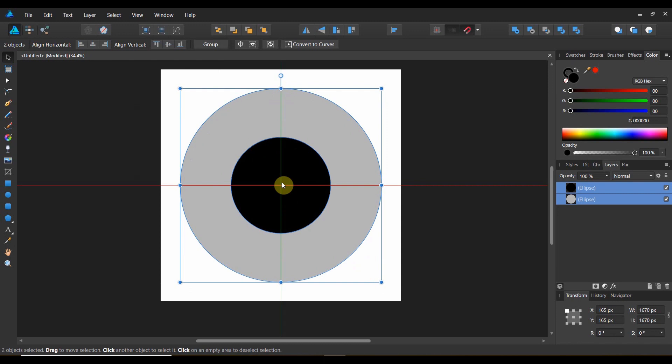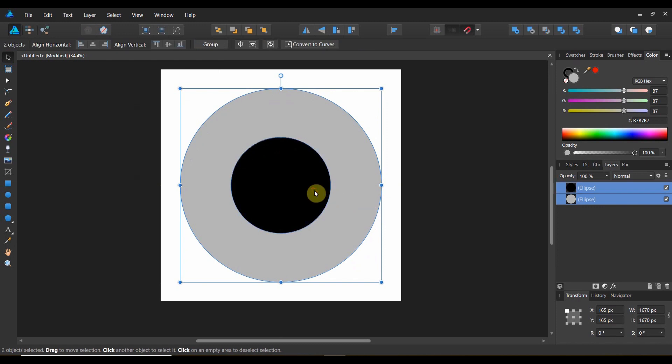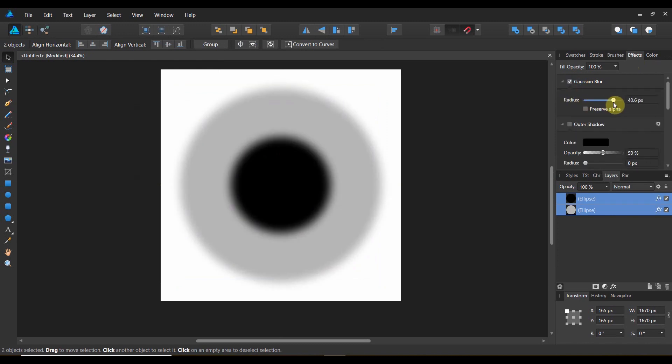With snapping on, let's align to our workspace. Now I'm going to select both of these, come over to effects, and add a little bit of Gaussian blur to just take the edge off a little bit.